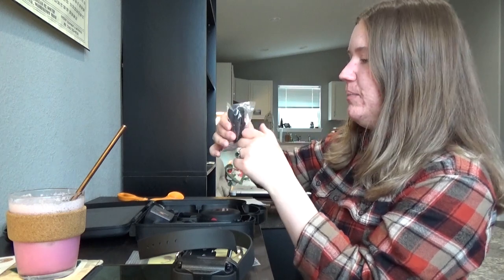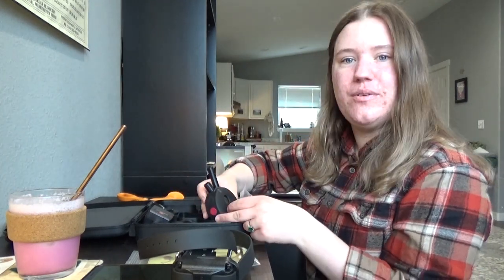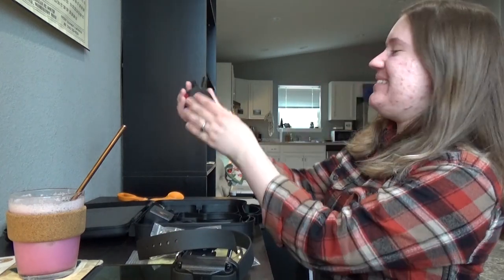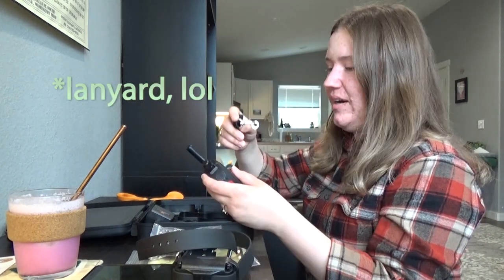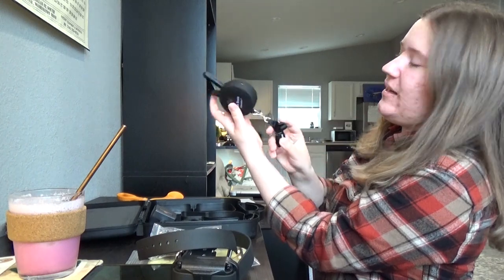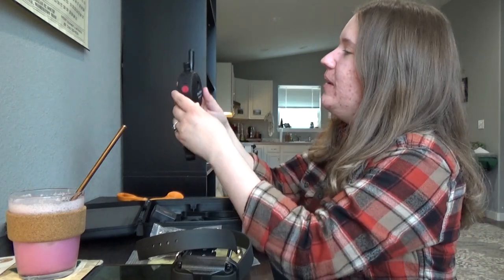I think this is a belt clip. A belt clip to attach the remote to myself. This is smaller than I thought it would be — it's so cute. This is the BOSS. They've got a little carabiner so I can hook it up and keep it around my neck. I'll probably just want to shove it in a pocket.